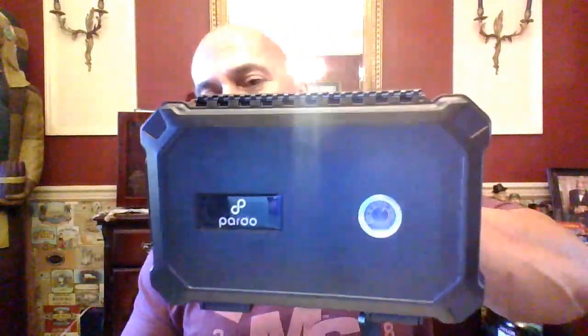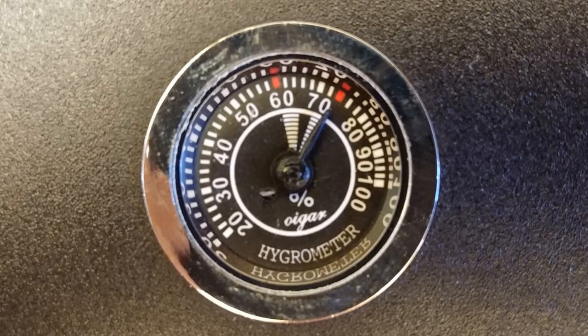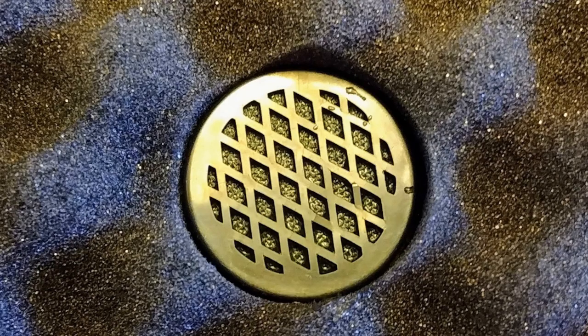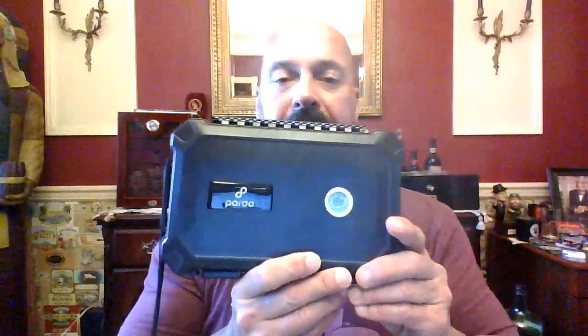We're first going to start off with their travel humidor — one of them anyway, they have several. This is a five-count humidor. Hygrometer on the front; this particular reading today is around 70%, but I recently added water to it. These closures are extremely tight. Once we open it, here's what we have: a humidification element and five cigar slots. Closing it — snaps very tight. It's about $25 to $29, depending on the model and the capacity.